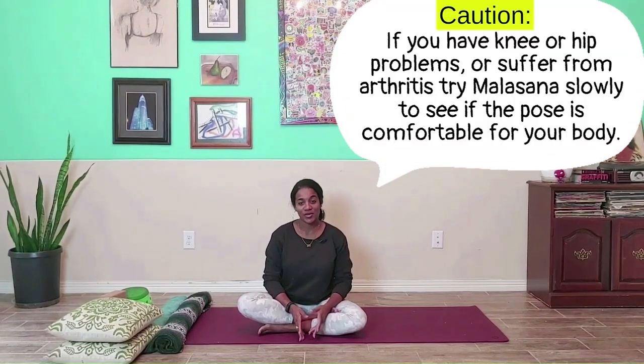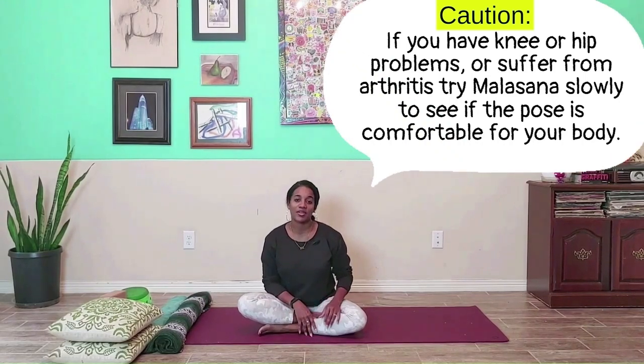Hi all. Today we're going to be going over Malasana, which is a squat-like pose that's really good for opening up the hips. It's great for people who sit in chairs for long periods of time in the day or who have long commutes — so you're sitting in the car for a long period of time. I'm going to show you how to get into it using a couple of props. If you don't have yoga props at home, I'm going to give you a couple of options that you can use instead.